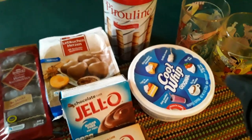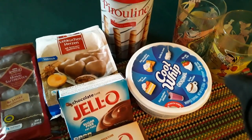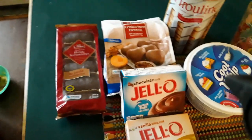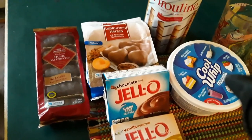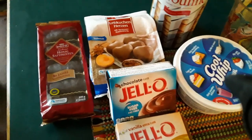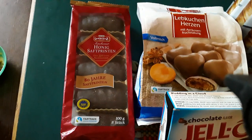Hey guys, Bob here. I'm gonna do a quick and easy dessert for you guys. Shoutout to Danielle2009 — if you're not subscribed to her channel, go ahead and please do. These are the cookies that she sent me for Christmas.